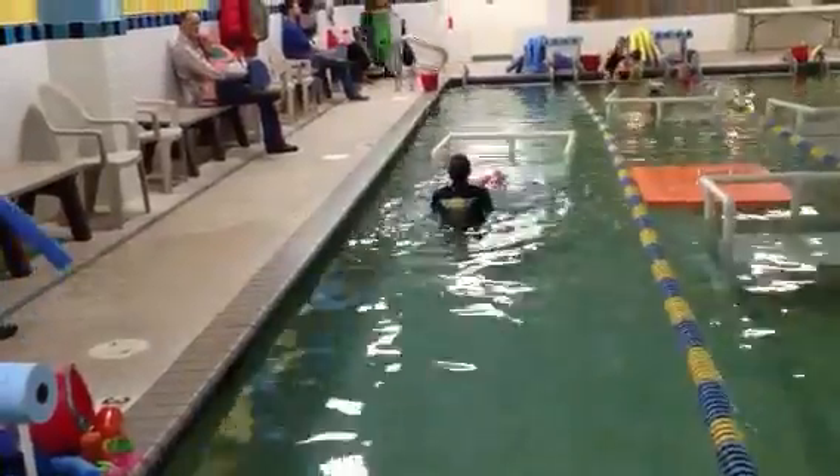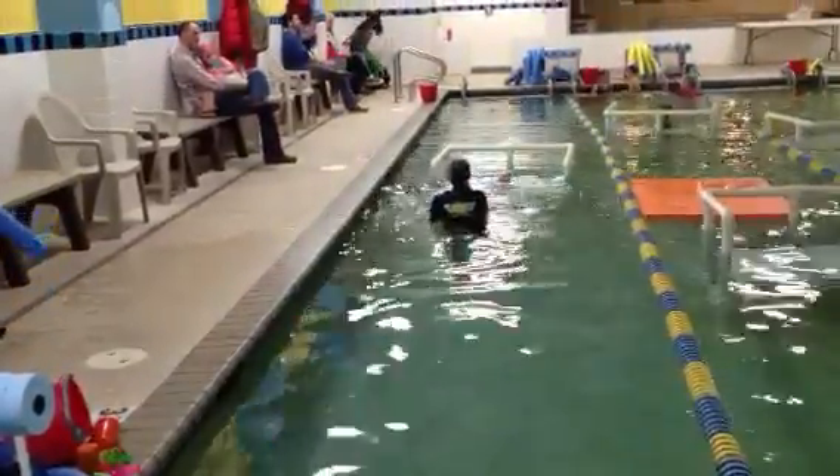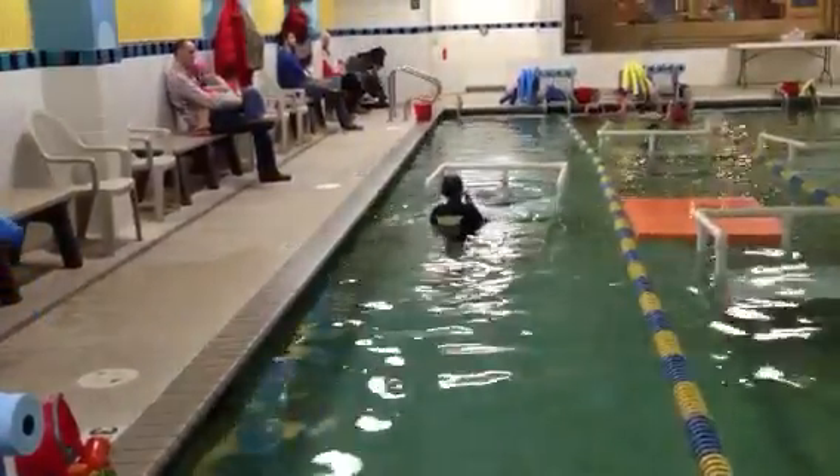Up. Up. Up. Up. Take your time. Good. Lower buddy. Ready? Go.